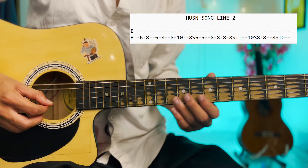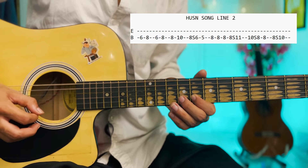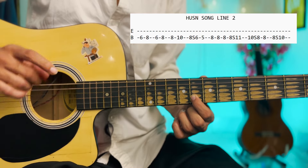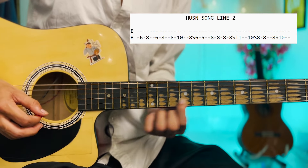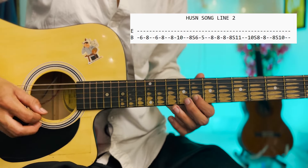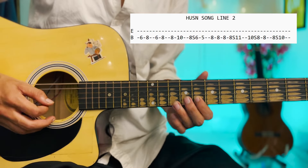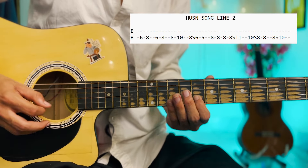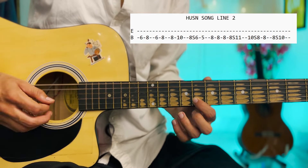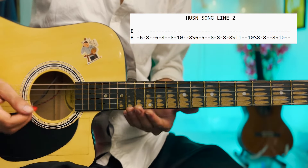We have to play it — 8, 8, 8. Then our finger will come, and after playing 3 times we will slide to the left. Then 10 to 8, then we will play 8 again.